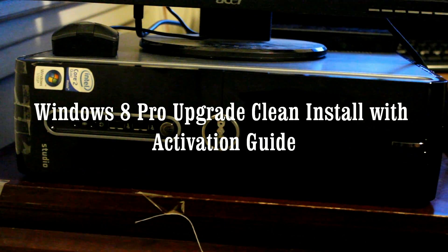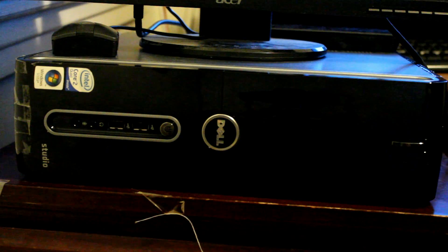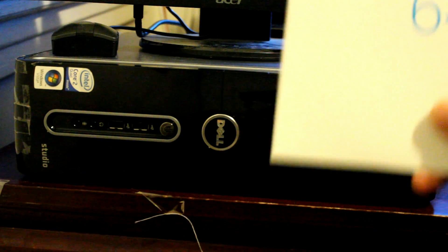Hello everyone. Today I'd like to show you guys how to upgrade your old computer, such as a Windows Vista computer from Dell, which I have in front of me. This is the Dell Studio Slim 540S. It came with Windows Vista Home Premium 32-bit. I'm going to go ahead and do a clean install with Windows 8 64-bit.